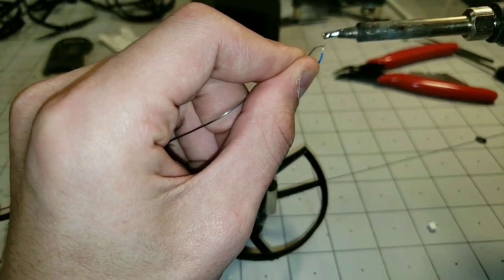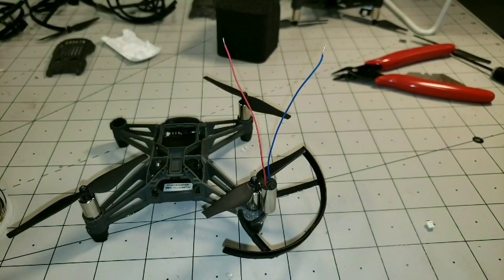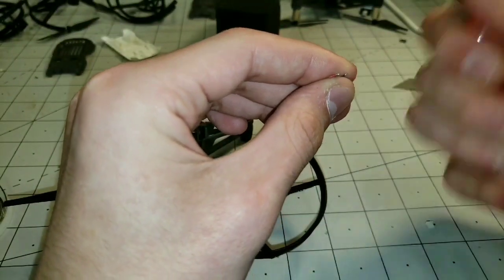Let me start to solder. Alright, so we've got enough on there. We're going to trim those down, make them nice and short — we don't want any extra wire.